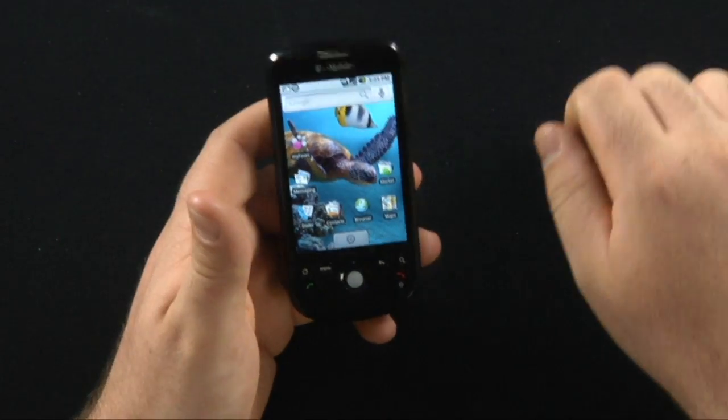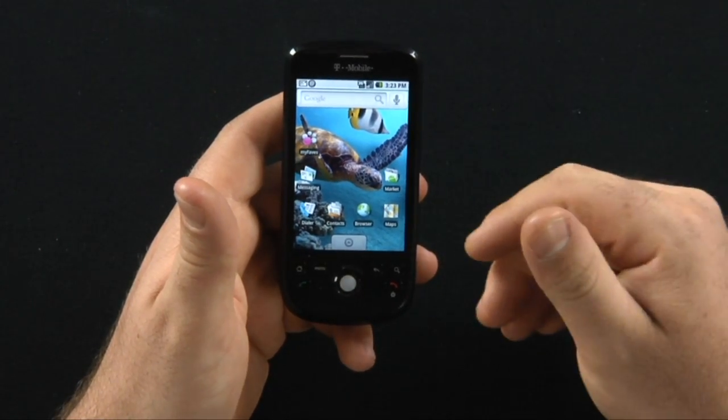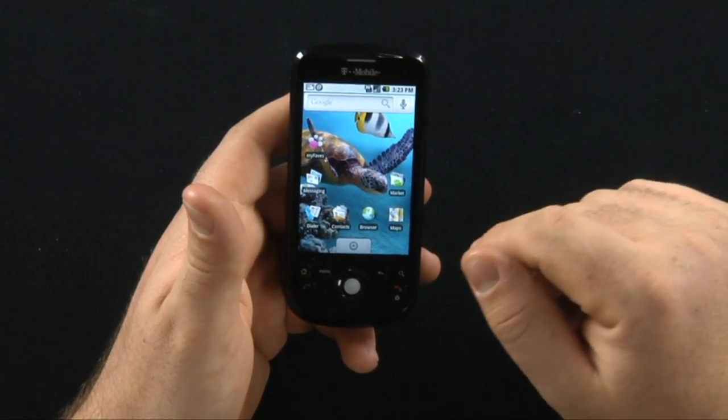And I'm home. There you go — you have no idea where I'm at. Still have the Android Market, still have Google Maps, still have a nice browser on here.